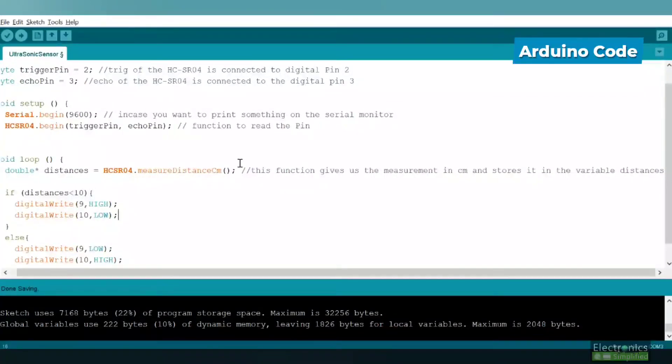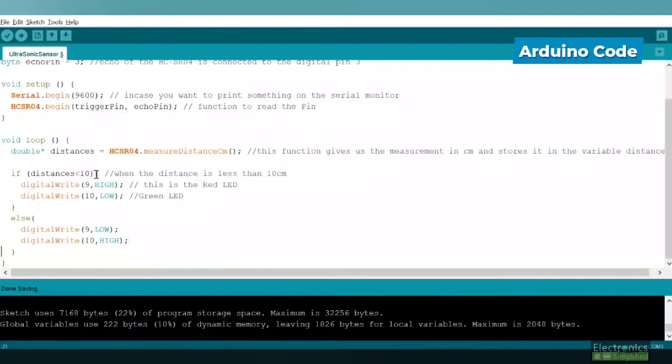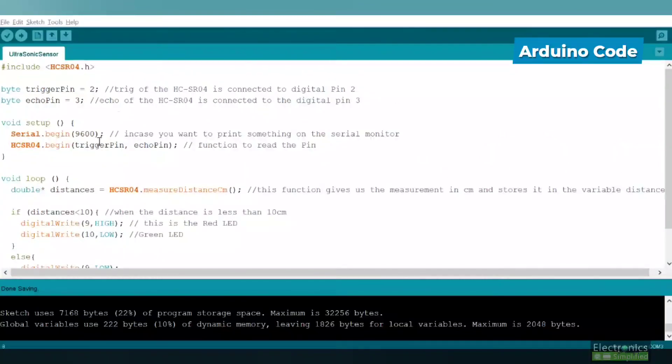The logic at the bottom: if the distance is less than 10 centimeters, digitalWrite pin 9 HIGH — that's the red LED indicator. Pin 10 is the green LED. If there's an obstacle, the red LED turns on; if there's no obstacle, the green LED blinks continuously. A delay is recommended at the safe distance check point before uploading.